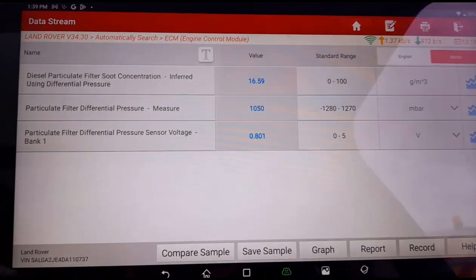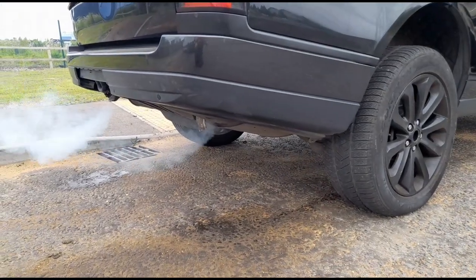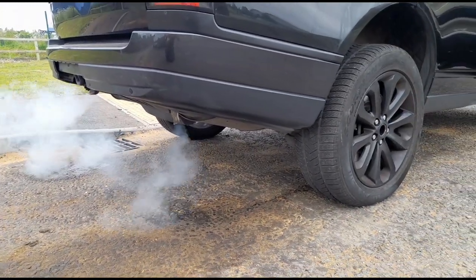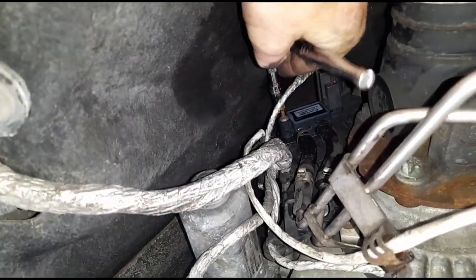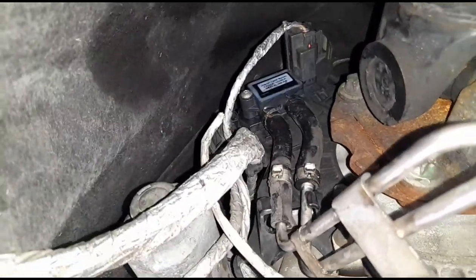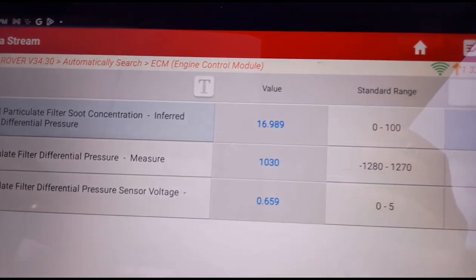We've come down to 1050 millibars. We're going to need to do adaptations on this sensor just to make sure it's reading right. You can see some smoke coming from the rear of the vehicle - that smoke will increase when we rev it up. Now we're putting the bolt back on for the sensor and making sure it's all tightened in properly.